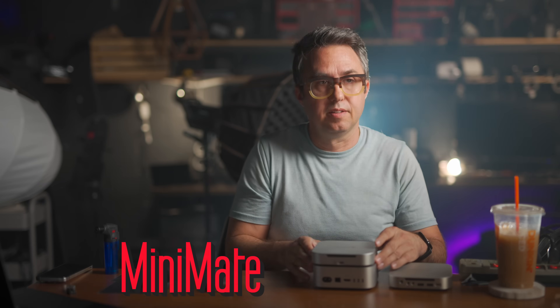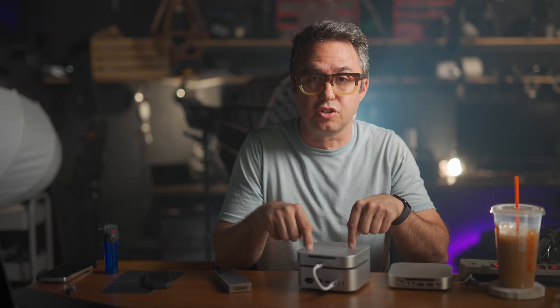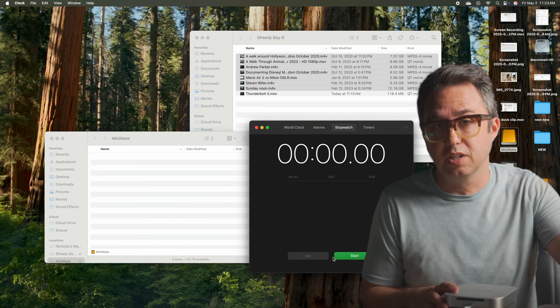I've also got this Mac Mini-sized external drive — it even has the little vent on the bottom — called the Mini Mate. This one is Thunderbolt 4, so it's half the speed of the Thunderbolt 5 enclosure, but the base model M4 Mac Mini has Thunderbolt 4 ports, so this drive can max that thing out. NVMe drives can't even saturate all the bandwidth of Thunderbolt 5, so that's really more of a future-proofing thing. With Thunderbolt 4, instead of hitting the full 6 gigabytes per second potential of this drive, it'll transfer at around 4 gigabytes per second — still stupid fast.